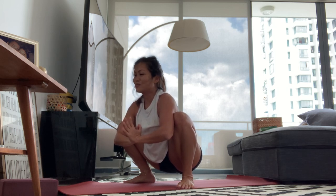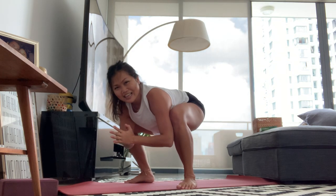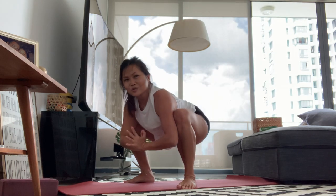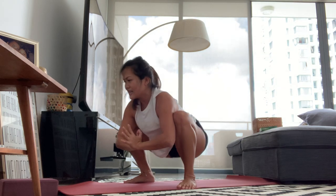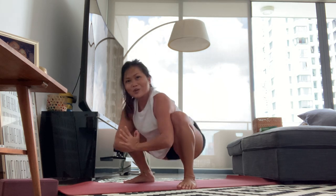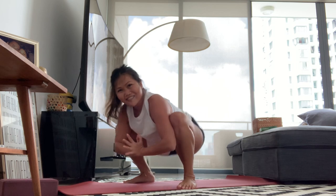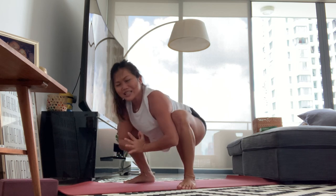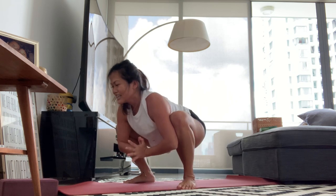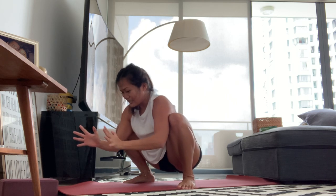We're going to do squat pulses. Lift your hips halfway up to the height of your knees and then come back down — squeeze the butt, and down. Lift, squeeze, and down. Squeeze, and down. Go faster now — up, up, up. Squeeze the arm to the leg, lift the arms, lift the hips up. Just one more breath — inhale, exhale. Good.